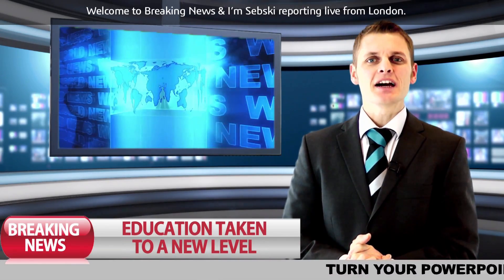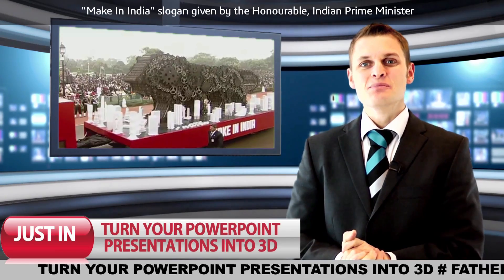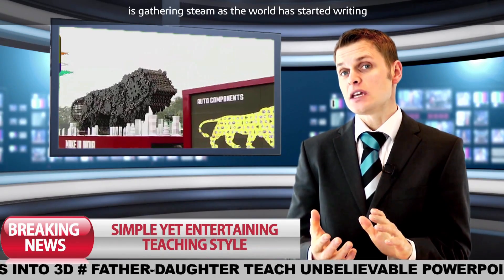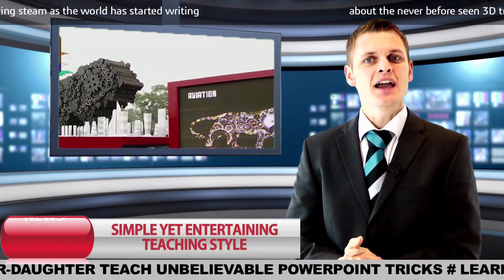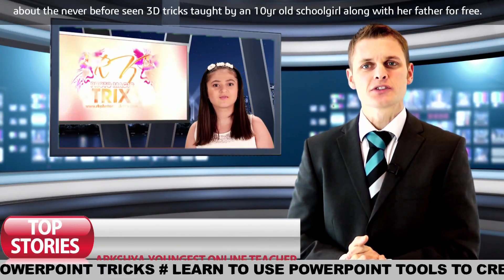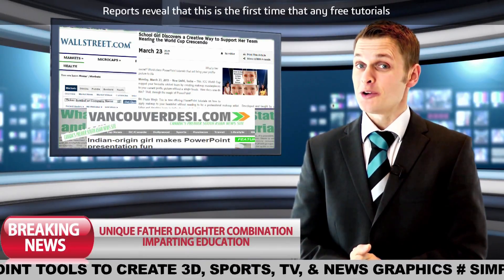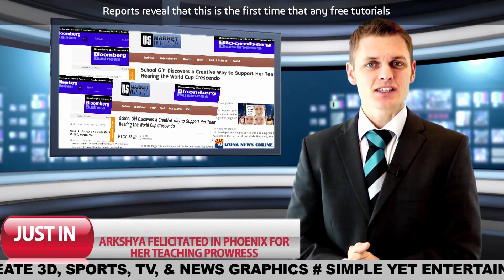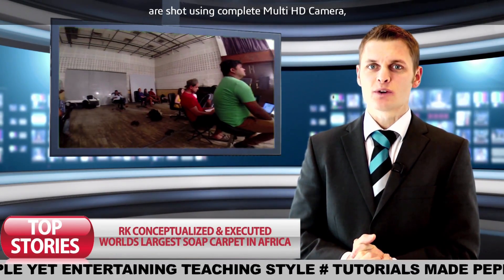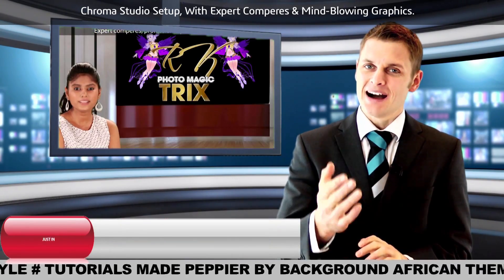Welcome to Breaking News. I'm Sebski reporting live from London. The Make in India slogan given by the honourable Indian Prime Minister is gathering steam as the world has started writing about the never-before-seen 3D tricks taught by a 10-year-old school girl along with her father — and that also for free. Reports reveal this is the first time free tutorials are shot using complete multi-HD cameras and chroma studio set-up with expert comparisons and mind-blowing graphics.